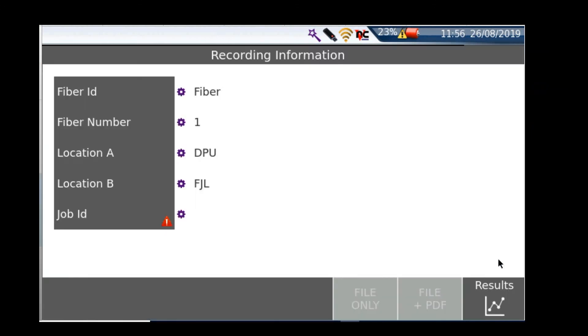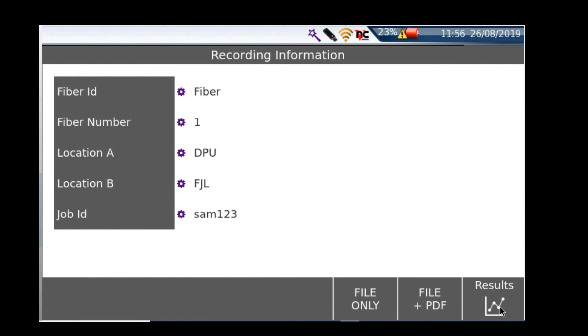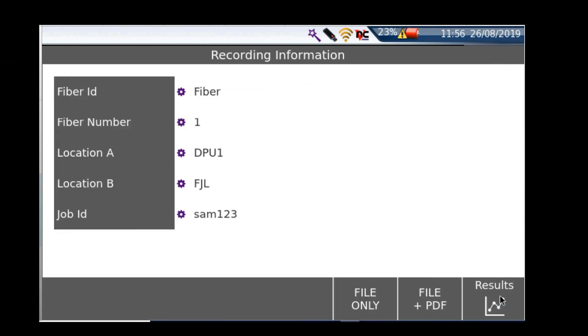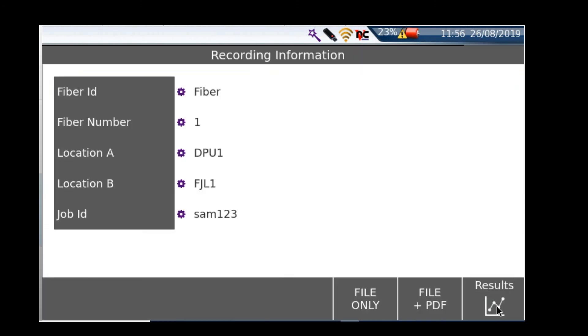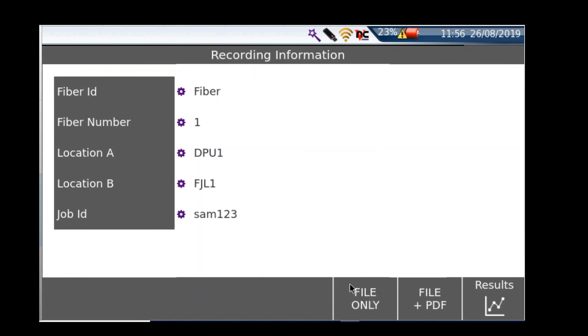I'm going to go straight in to save the trace. For the naming convention, the SAM ID is used as the job ID — so I'll call this SAM123. Location A is DPU and location B is the FGL, because we're in the local fibre network. Fibre number I'll change to whatever is relevant — for this instance I'll leave it as one. Fibre ID doesn't matter.